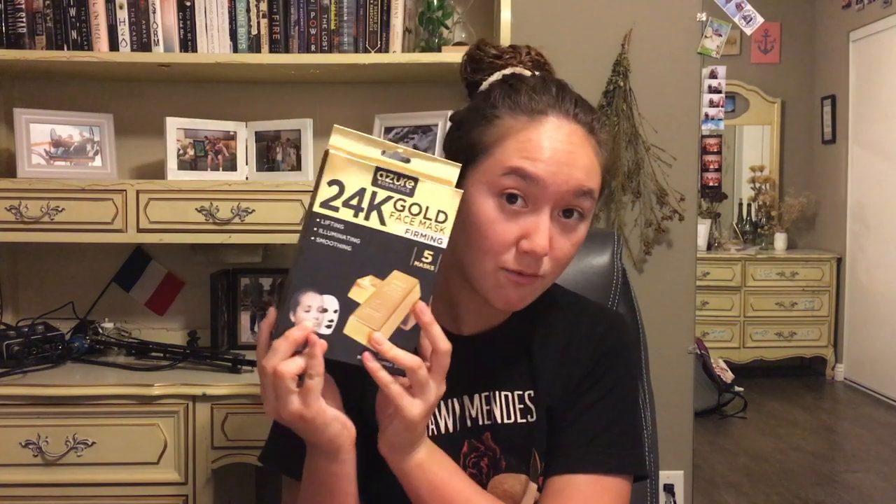Hello everyone and welcome back to my YouTube channel. Tonight I'm going to try out these 24k gold mask things. I got a pack of five and I'm going to try out one mask every single day at night, and I'll show you guys if there's any difference in my skin texture or how it looks. I'm sorry for the bad lighting because it's at night and I don't have my natural light.